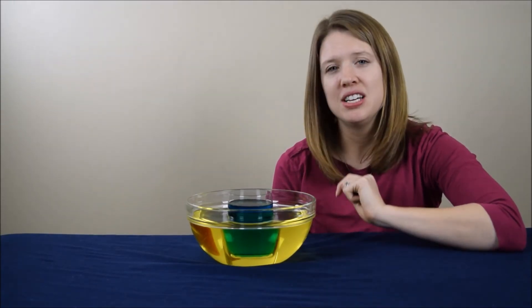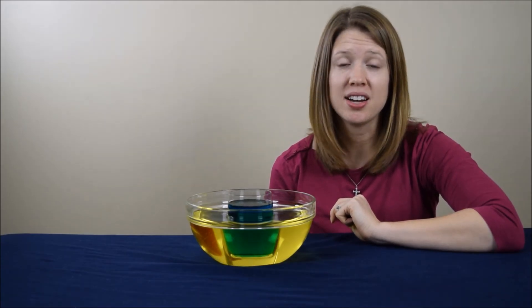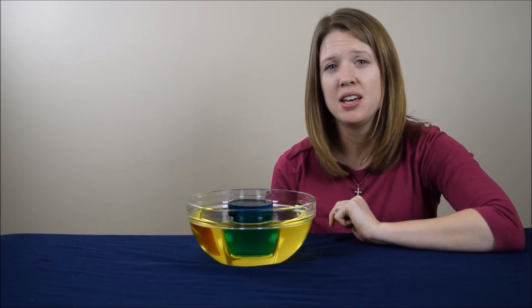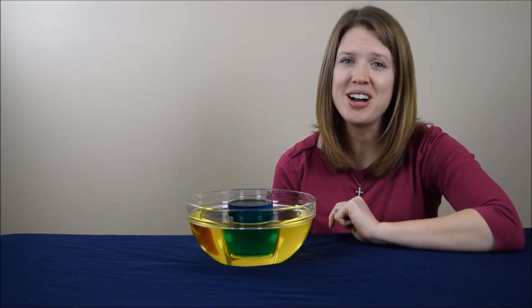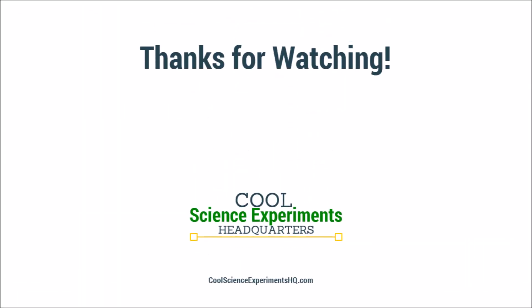If you think you know the answer, leave a comment below. Then visit CoolScienceExperimentsHeadquarters.com to find out the answer. You'll be able to print out instructions for this experiment and find many more experiments you can do at home too. Thanks for watching everyone, we'll see you next time — I hope you enjoyed the experiment! Click the button to subscribe. See you next time!